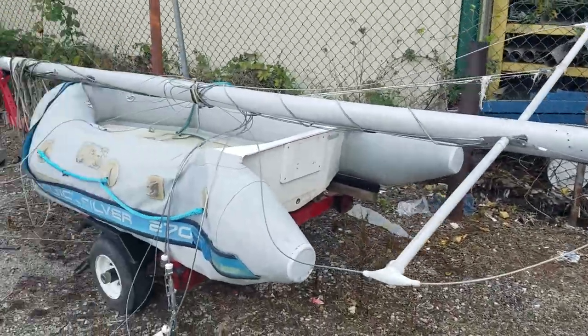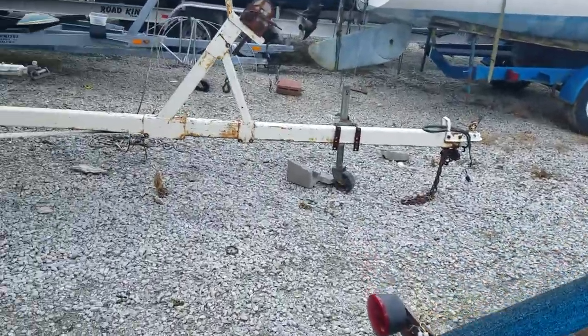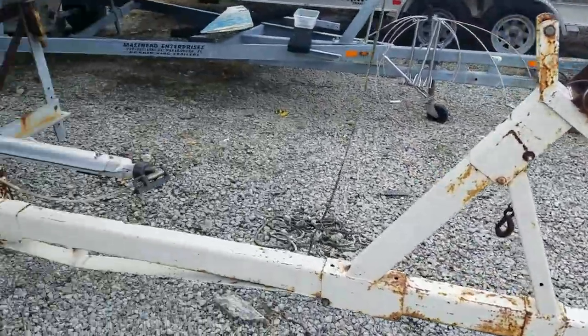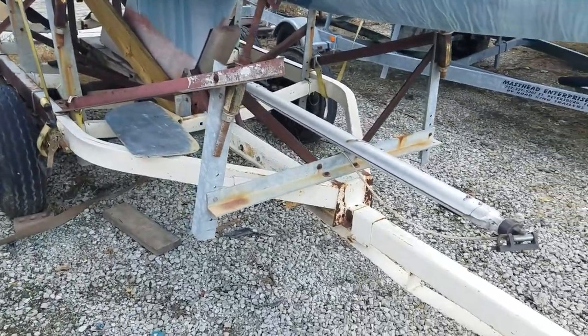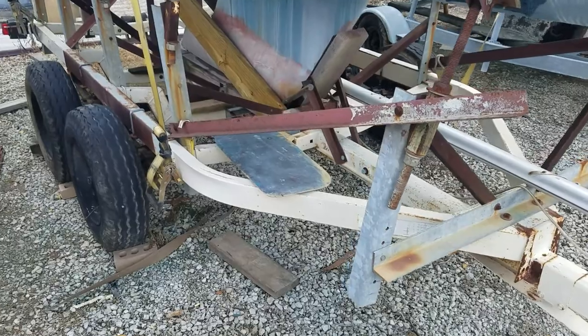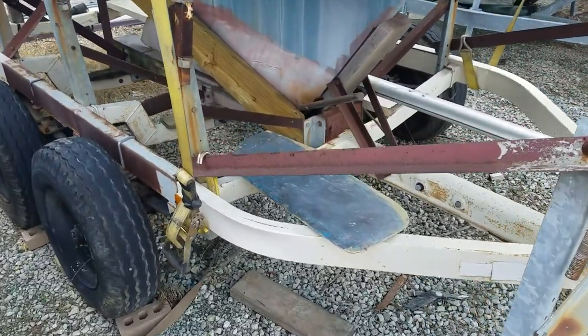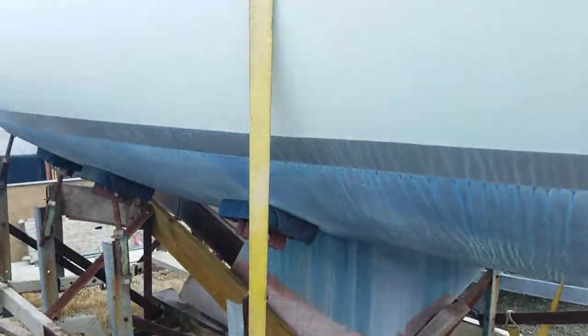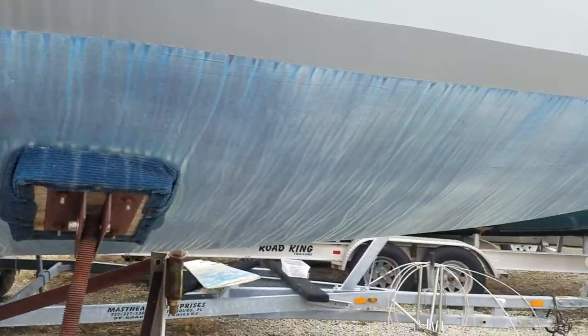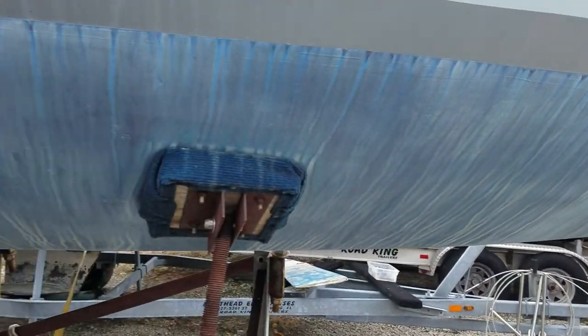Pardon that it's sitting on the kayak trailer. Here we have the boat sitting on the trailer. There's the boom for the boat right there. Here's the rudder for the boat right here, which needs to be installed. Straps, bottom — the bottom is in pretty good shape. I would leave the bottom alone.